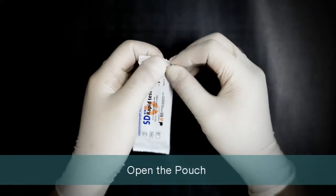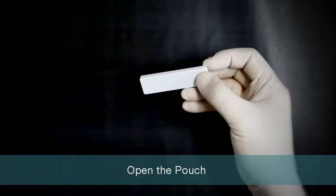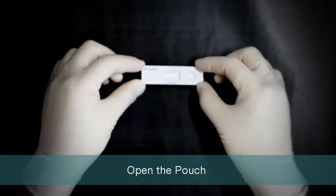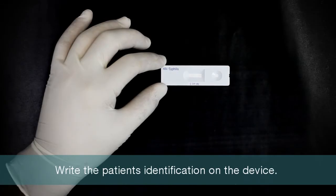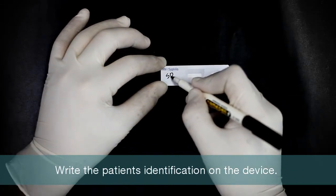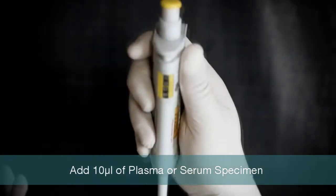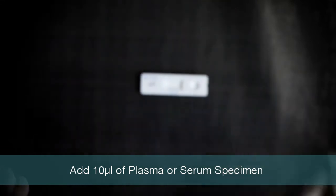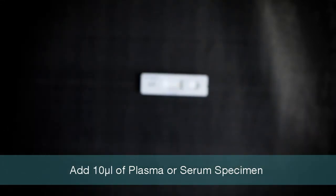Open the test pouch and set the test device. Write the patient's identification on the device. Using a micropipette, take 10 microliters of serum or plasma and put it into the sample well.